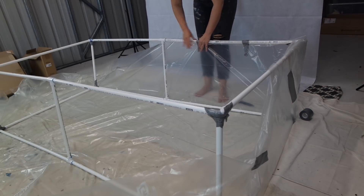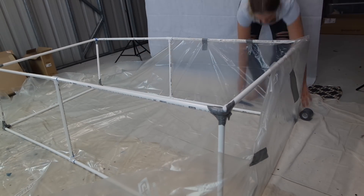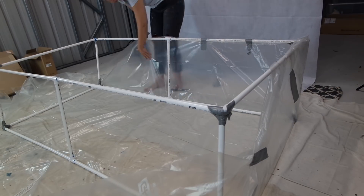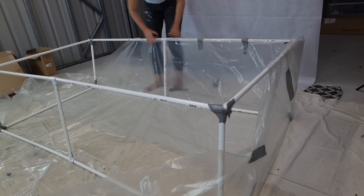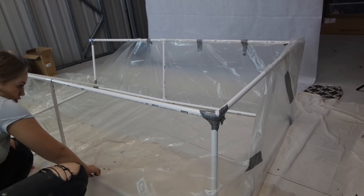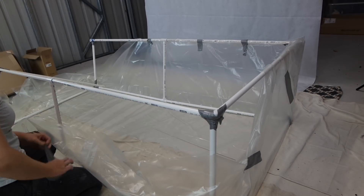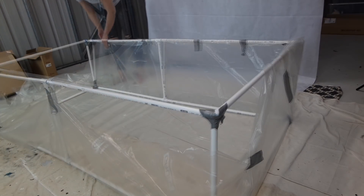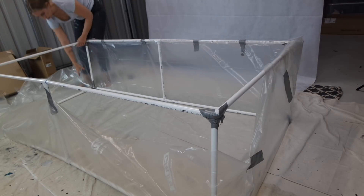This doesn't look pretty but it's effective and it does the job. I found the easiest way to do this was to turn it upside down and kind of wrap it like a present. I would also say a second pair of hands would be incredibly helpful — this took me a little bit of time and effort, so having someone else would have sped up the process so much more.